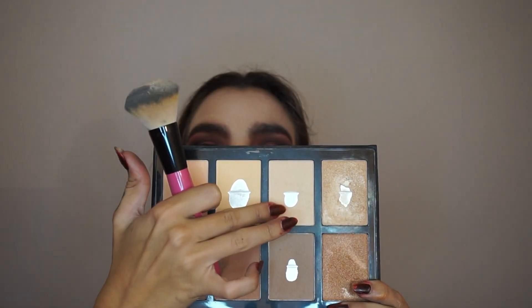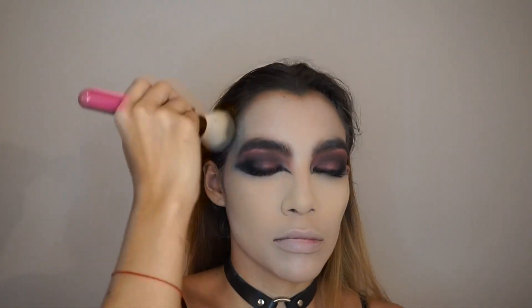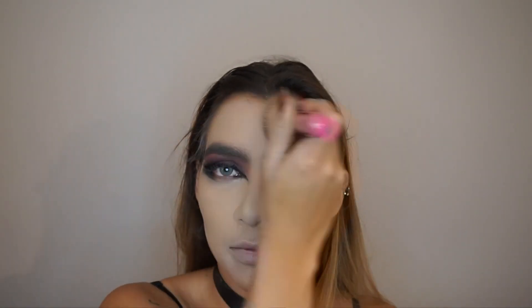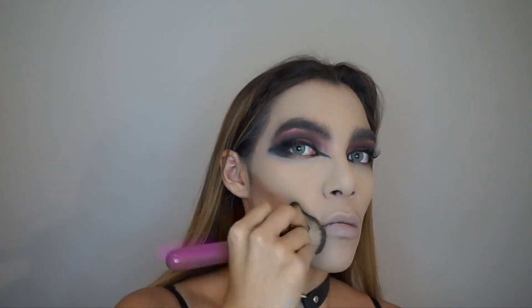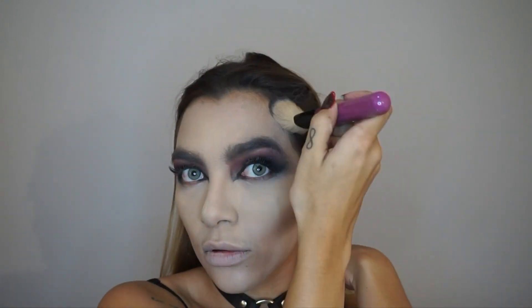Now here we are with vampire skin tone. I'm using a BH Cosmetics round brush with the Profusion Contour palette and mixing the yellowish and whitish powder. Then I'm using a BH Cosmetics brush with the darkest shade in the Profusion palette, bringing the contour a little bit down to my chin just to make it look like I'm really thin and dead.